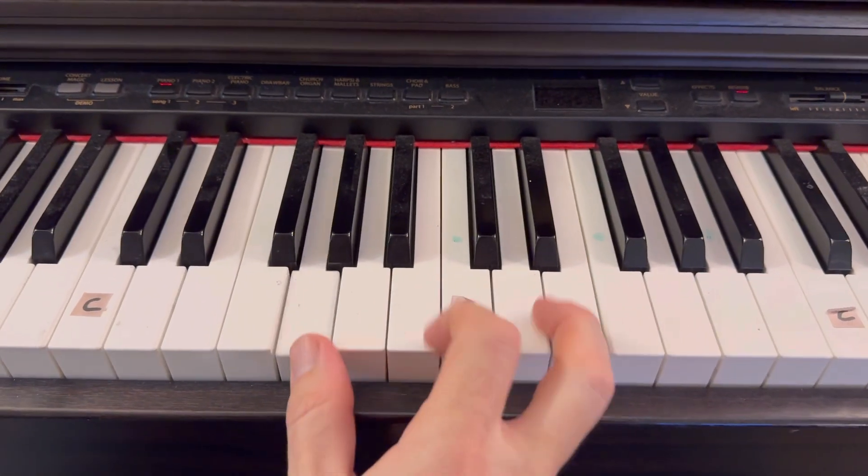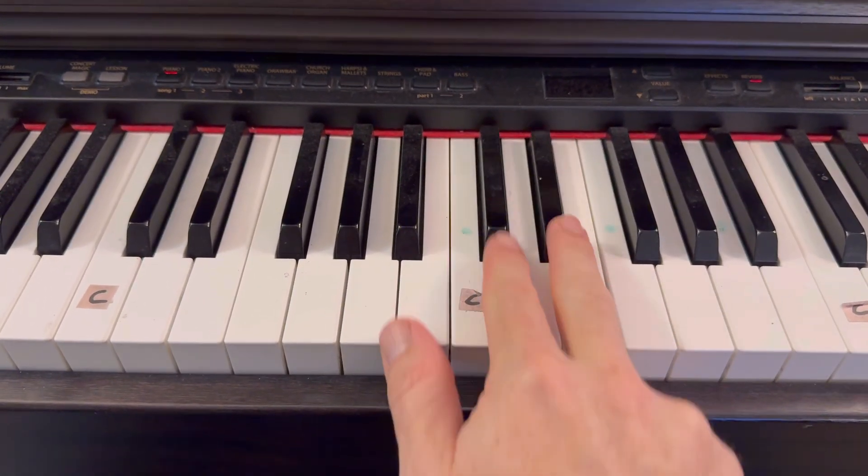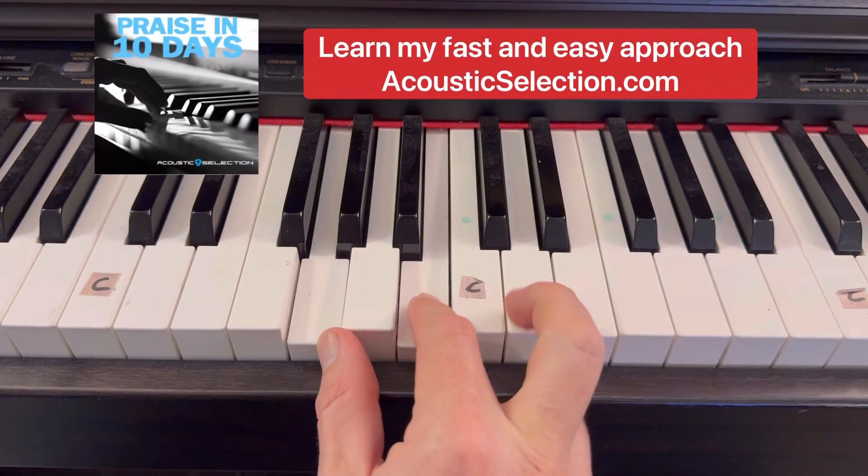Alright guys, I'm going to quickly use three chords. A G chord — here's a C note marked as the middle of my piano. A G chord is G every other white key.